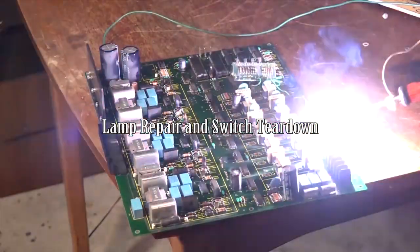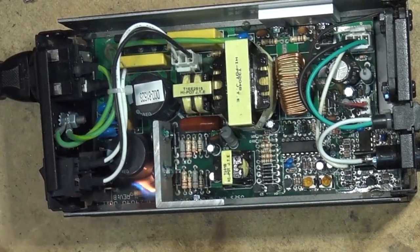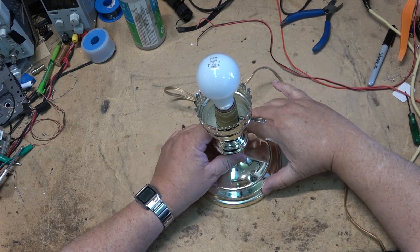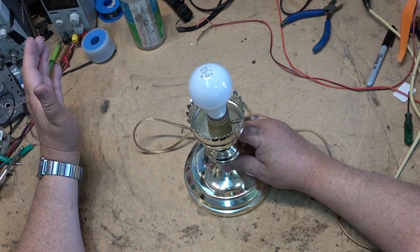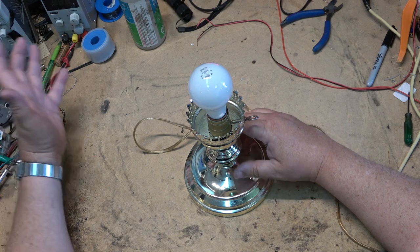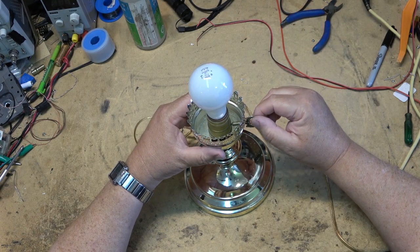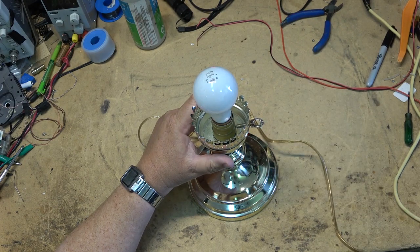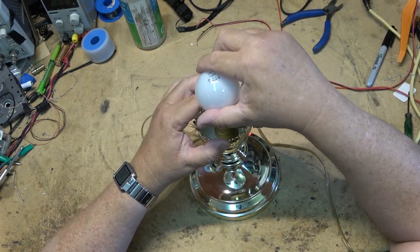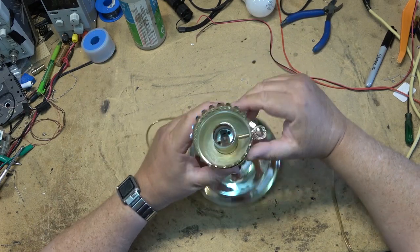This is going to be a simple one, but it's these simple ones that actually get the most views - like when I fixed the switch on my fan. This is a table lamp. I would normally not even bother with something like this, but I'm looking at it for one of my wife's clients - a woman in her 90s. It's part of her bedroom set, she's got shades to fit, and it's not working. Sometimes it turns on, other times it doesn't - we have a switch problem. Someone might want to know how to take apart one of these light sockets to replace or repair it.